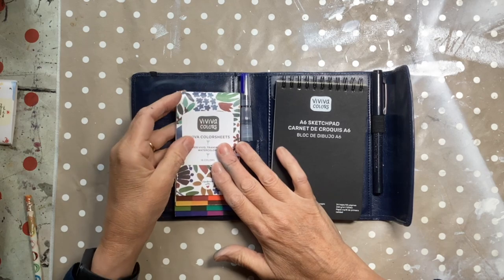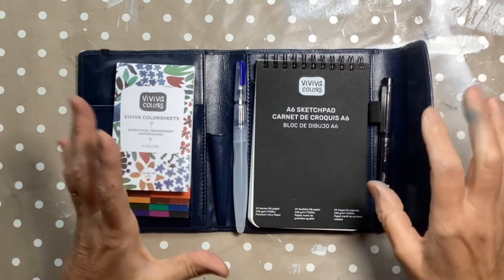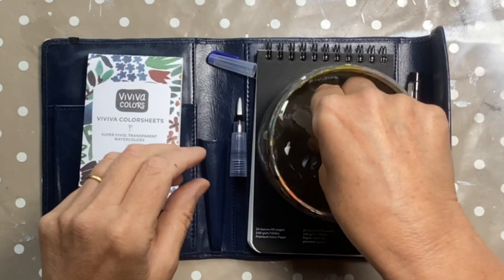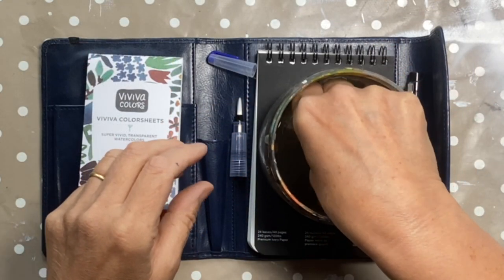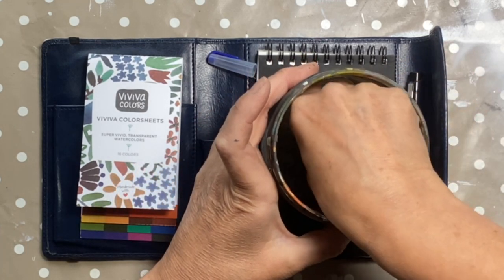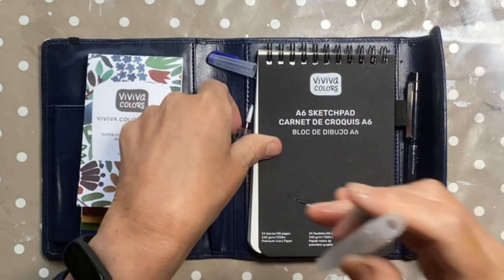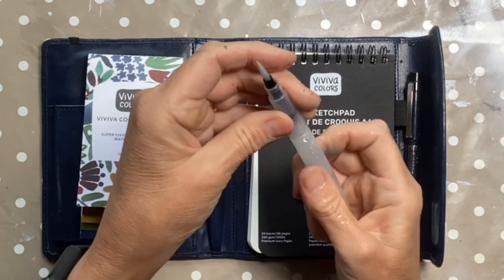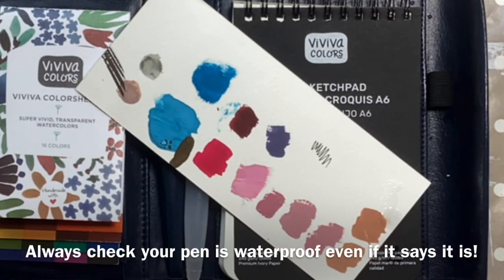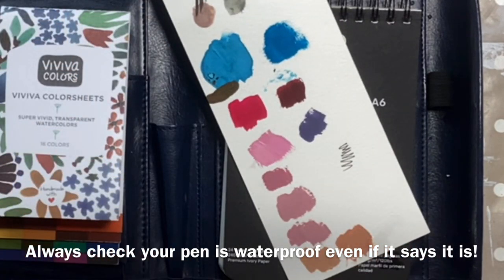I know that I love the Viviva colour sheets, but what I want to do is try the other bits and see how they all work together in this set. I'm going to fill up my water brush - just squeeze that and get some water in. I need to make sure this pen is actually waterproof. If it's not waterproof and I put watercolour on top, it's all going to run and that will be upsetting.